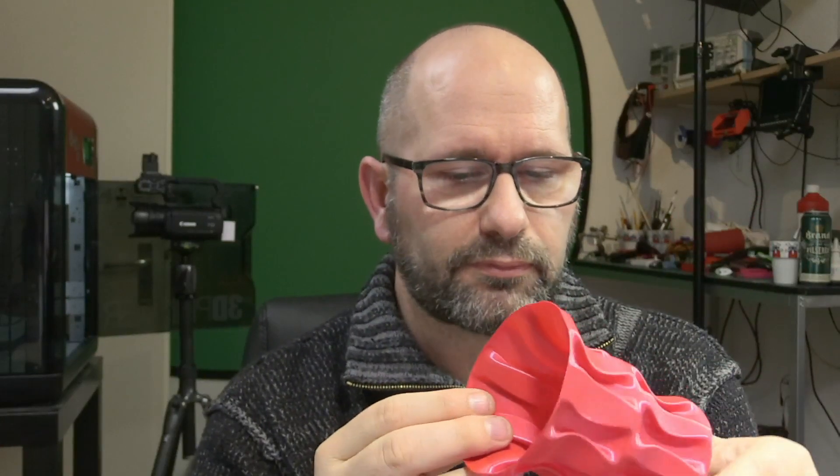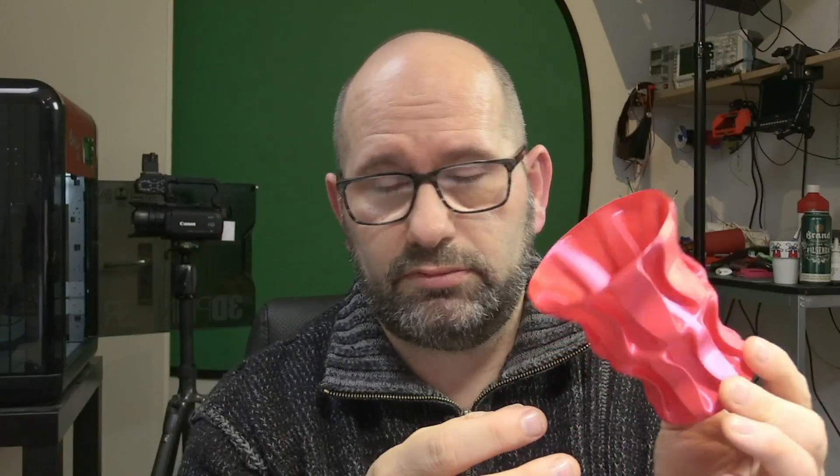Thanks again to Ed Tyson from rigid ink for being so kind to send me a complete spool so I could do these tests. I think he deserves a visit to his web shop — link in the description. They're not cheap, they're pretty expensive, but I think it's one of the best filaments I've ever seen. Thomas Santatler also did a test on the normal rigid ink PLA and says it's one of the best PLAs he has ever used. This is really a very good brand.